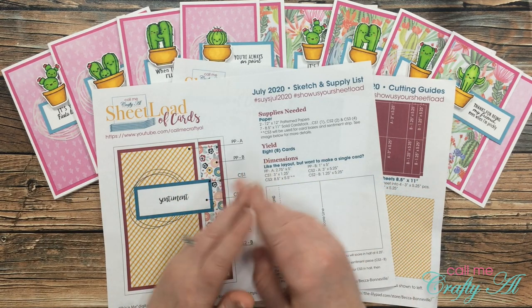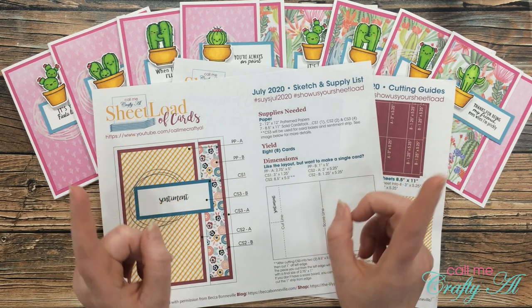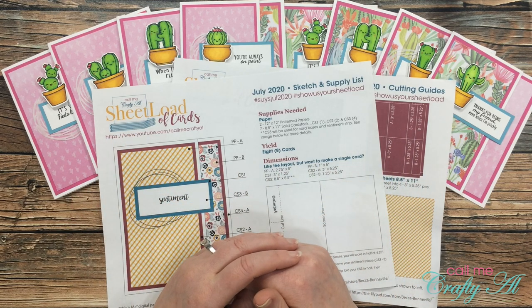I'm excited to share with you tomorrow how I made these cards — I hope you'll stop back by. Until then, I hope you're having a crafty day. Bye bye!